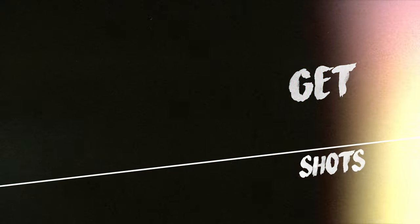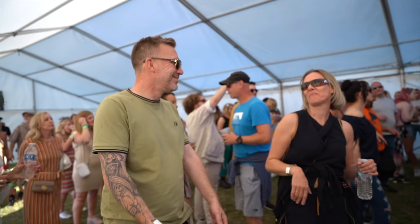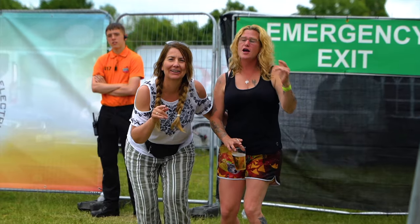My final tip, tip number five, is get crowd shots. At the end of the day, you've been booked to photograph or film a festival to sell that festival for next year. Most of the photos and video you make is going to be marketing material. If you're looking to go to a music festival, you don't want to just see bands or stages on their Instagram — you want to see crowd shots, know it's going to be a great experience, and that it's popular and selling out. Festival organizers want to give people the impression that their festival is popular and could sell out quickly.